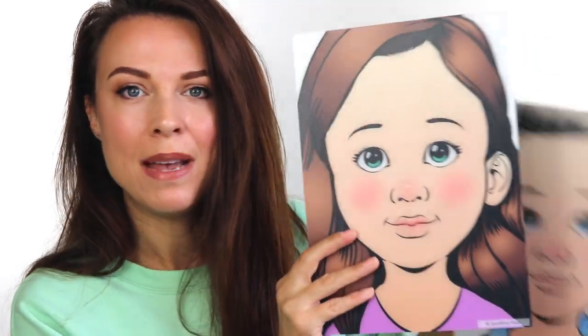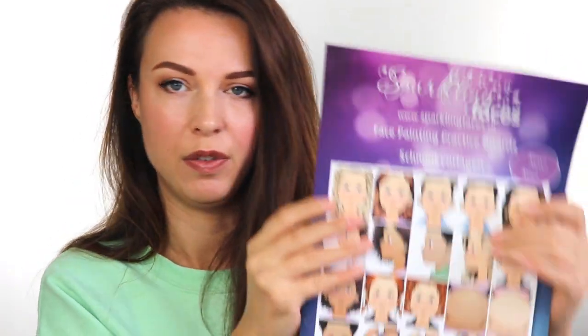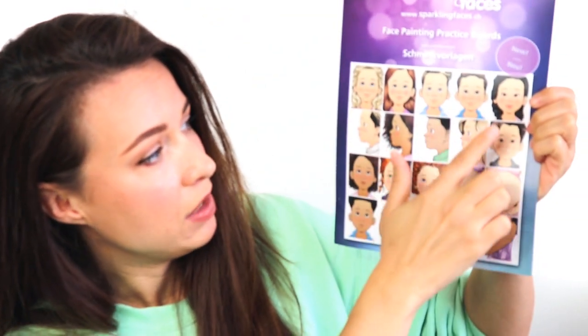Now, while we're on the subject of practising, I wanted to show you these that I was sent by Sparkling Faces. You may have seen these before — a lot of people use them because they're so fantastic. These are practice boards by Svetlana from Sparkling Faces. They are plastic, white, clean, and they come in so many different versions. There's lots of different styles — sideways faces, front on, bumps to paint, arms — loads of choice and they're really good. One good thing I've seen people use them for is display boards, because sometimes you might find it hard to take pictures of children at events when you're so busy, or you might not have a lot of models at home. You can paint these up, take photos, and then print them out and put them on your display board.